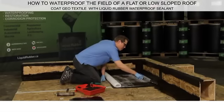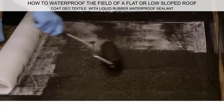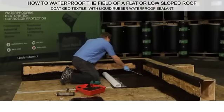You should see some of the Liquid Rubber Waterproof Sealant soak through the geotextile. Apply generous amounts of Liquid Rubber Waterproof Sealant on top of the geotextile, pushing it into the surface to saturate the fabric.